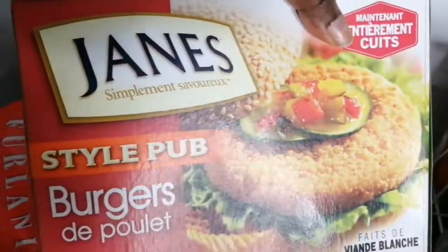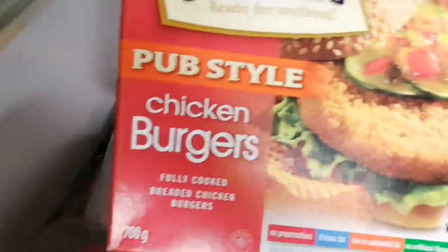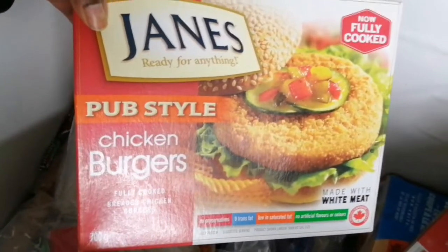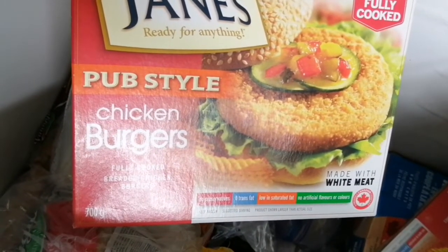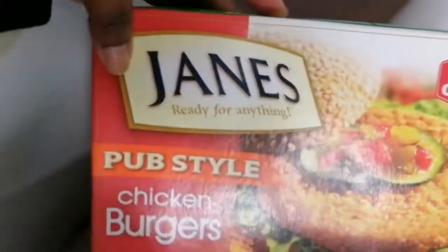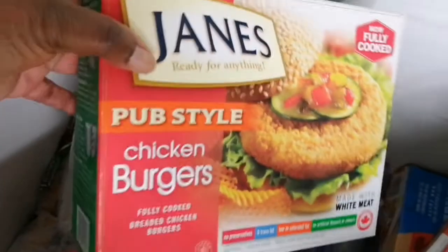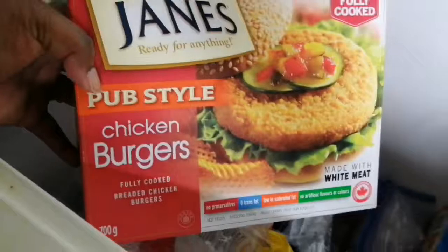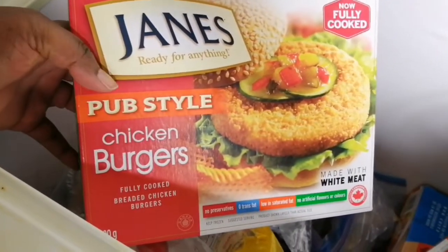We also have some chicken burgers. This package went on sale at my local supermarket for about $3.97 and I grabbed quite a few. These are fully cooked, so I keep them in the freezer just in case we need a quick lunch, quick dinner, quick snack, or even a quick breakfast. They're made with white meat. I paid $3.97 a pack so I made sure to fill up on chicken burgers.